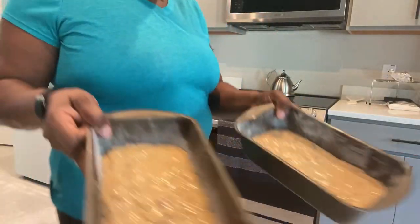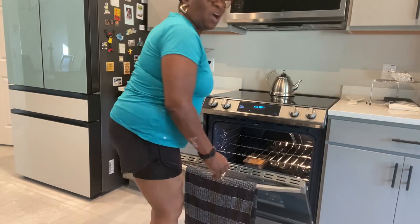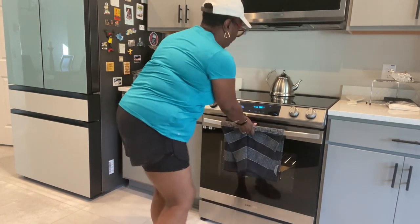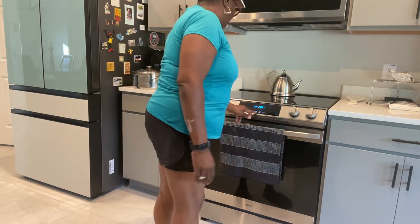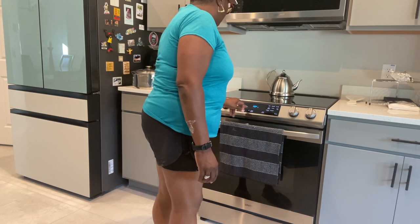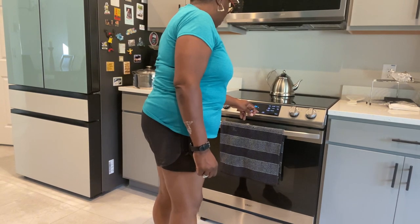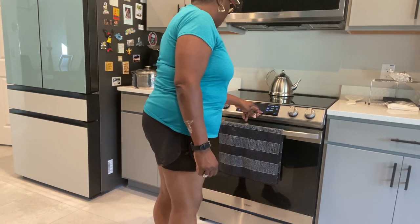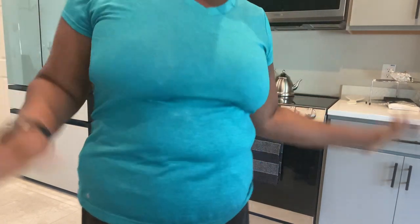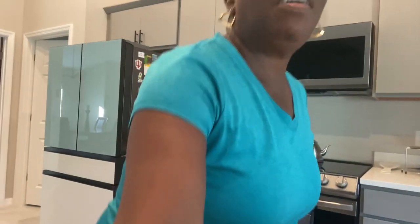I'm gonna put these in the oven for about 45 minutes to an hour — I'll probably set it for an hour. So now it is cooking and we will have some banana bread in about one hour.